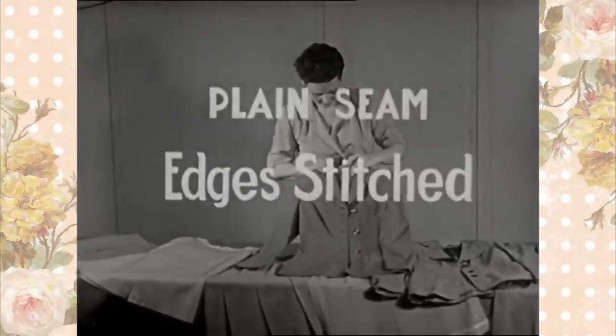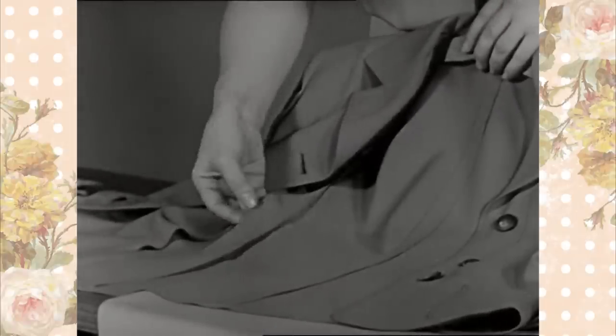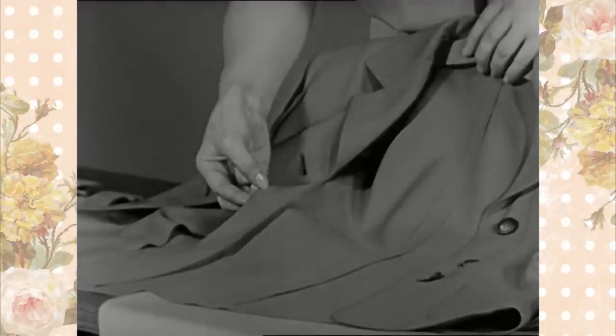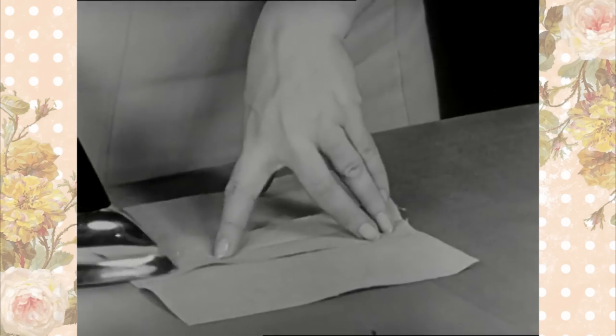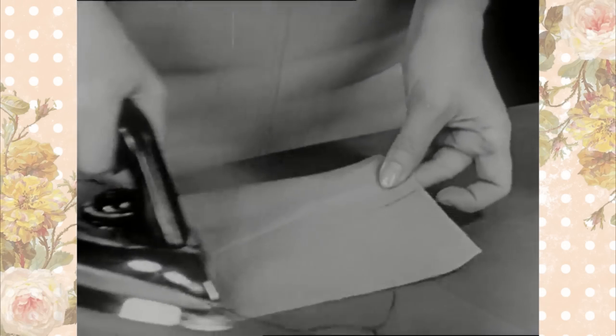Plain seam edges stitched. The stitched edge is a popular seam finish for silk, rayon, or dress weight woolens. It is used extensively in fine ready-to-wear. First, press a simple seam open. Press both sides as usual.